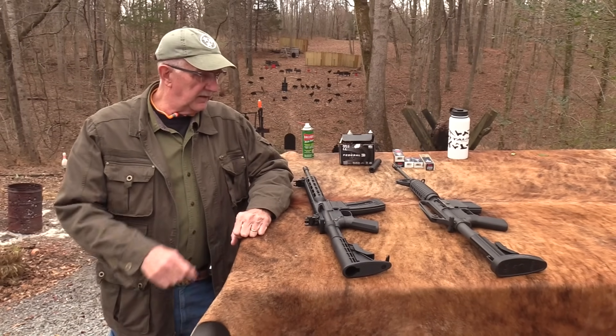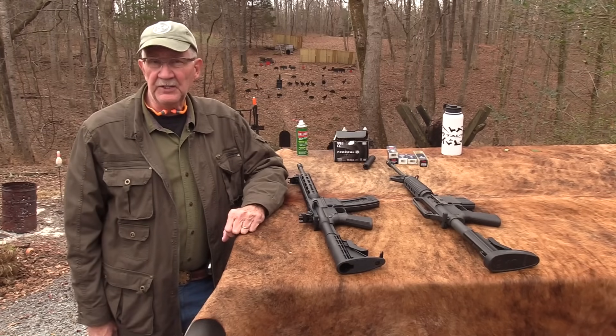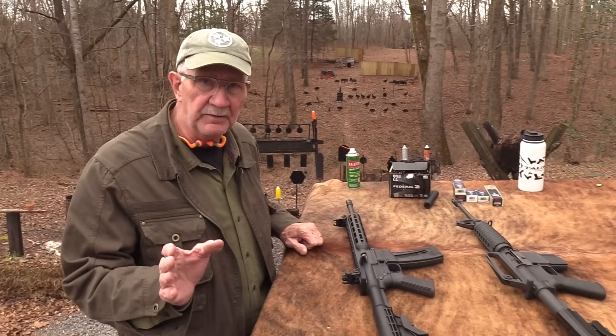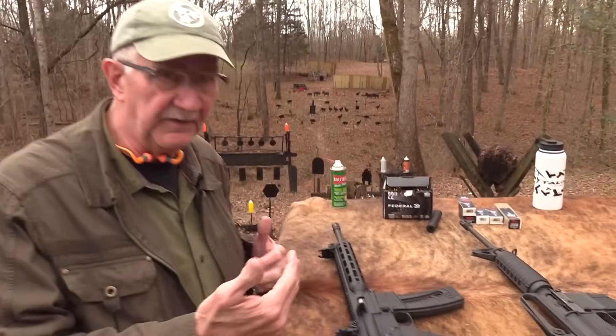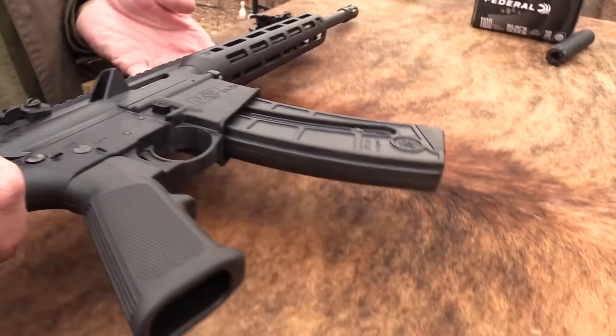Hickok45 here, and I have a couple of evil rifles on the table. Both of them are .22s. This one we've not shot, we've not shown you. It's called the M&P 15-22. Let's just shoot it.